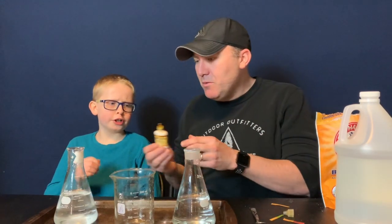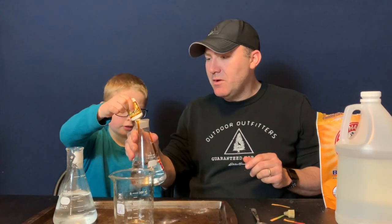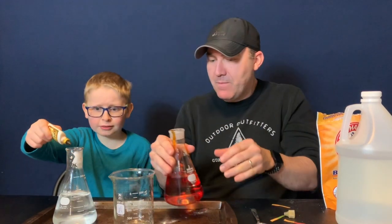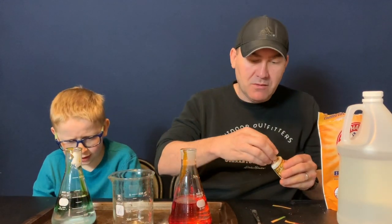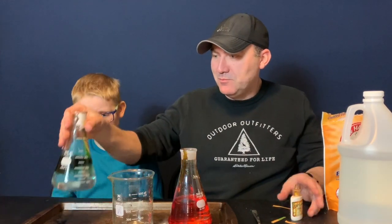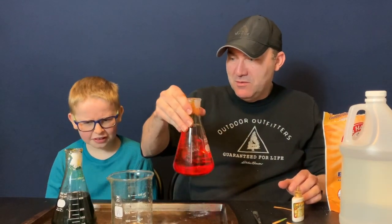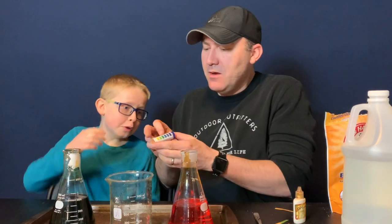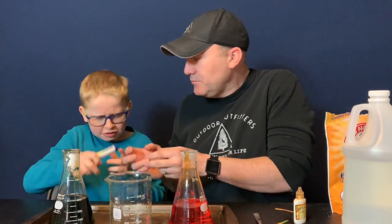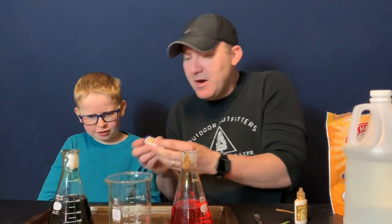You can use pH strips to test this, but you can also use what's called an indicator solution. This baking soda does not want to stand up today. Joey, would you put a few drops into here? I want to do it in the vinegar first. That's good. What color is that, Joe? Dark green. Dark green — which is on the scale at about 9.0.